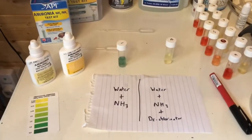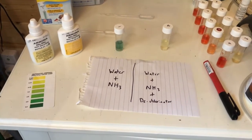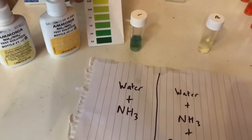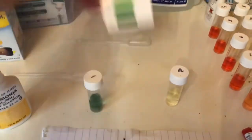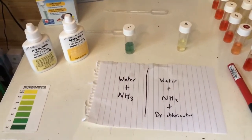It's now an hour later and the test kits have had time to react, and there's a big difference between the two results. The one here has got a very high level of ammonia, and the one on the right has apparently got a very low level of ammonia — but we know there's a lot in there. So what's going on? Is the dechlorinator actually removing the ammonia, or is something else happening?